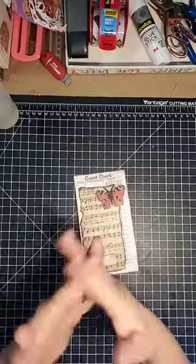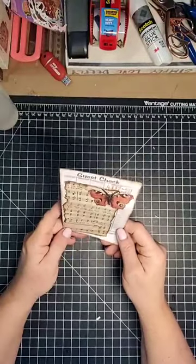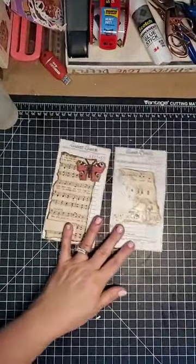Hello, everybody. Thank you for joining me today. I just thought I would check in and maybe do some altered guest checks. I have a few that I've worked on already, done a little bit on, and I thought I'd just work on getting some more done.